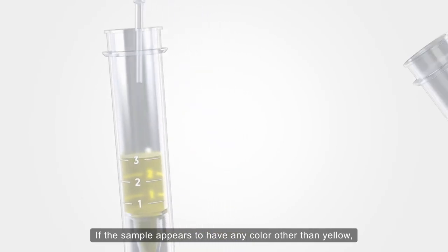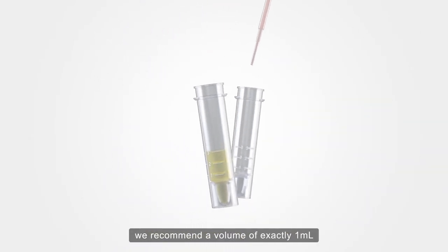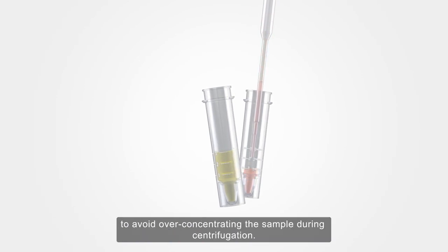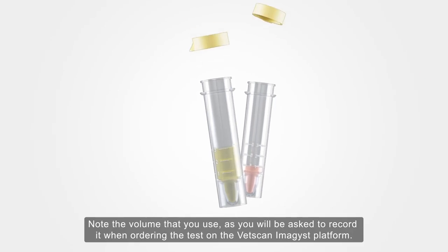If the sample appears to have any colour other than yellow, we recommend a volume of exactly one millilitre to avoid over-concentrating the sample during centrifugation. Note the volume that you use,